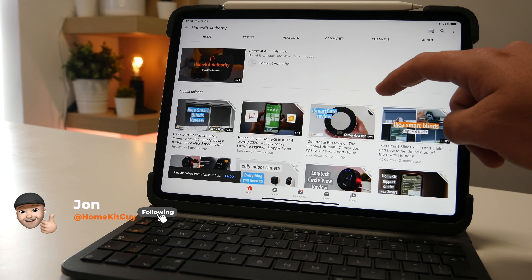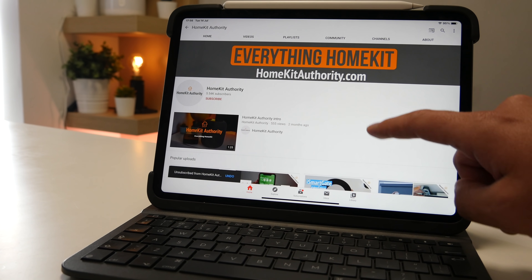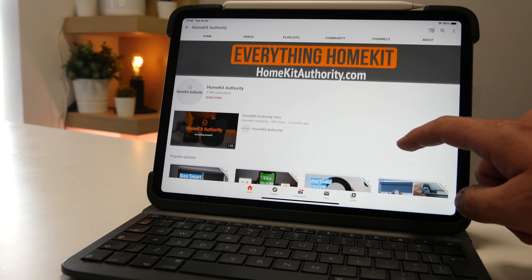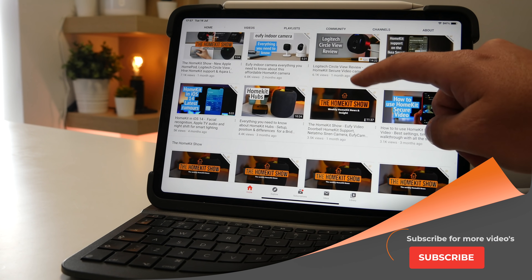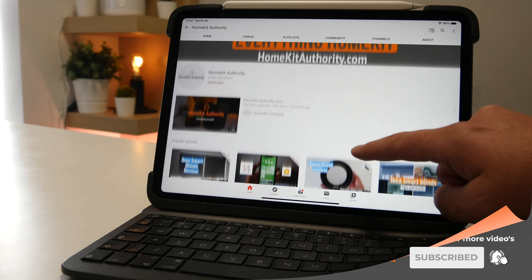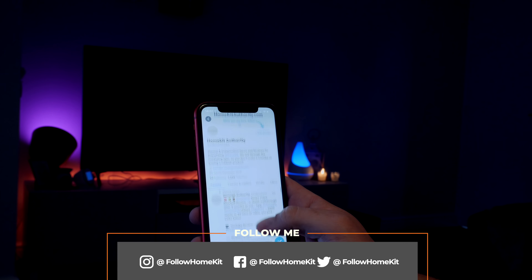Hi and welcome back. My name's John and this channel is dedicated to everything HomeKit — news, reviews and tutorials. If you are new around here and you want to know all about HomeKit, don't forget to hit the subscribe button and the bell button. Also, check out our social channels where we constantly put out information about HomeKit and all the latest information.